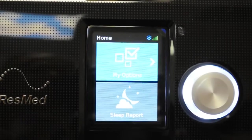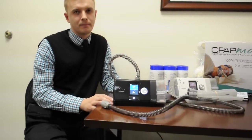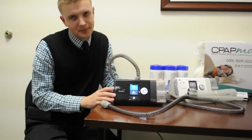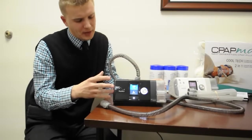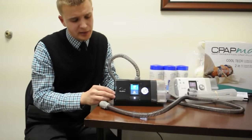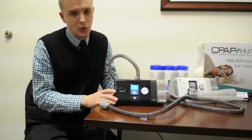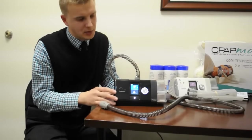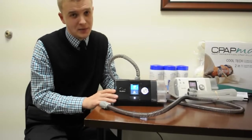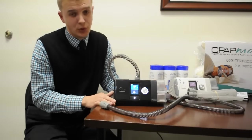And that's the ResMed AirSense 10 in a nutshell. There are more details — for instance, it has a port for a pulse oximetry accessory. Keep in mind this machine has no backup battery; it runs strictly off wall power. There's a two-year warranty, so if something breaks, contact your provider and they can usually replace it within the first two years.